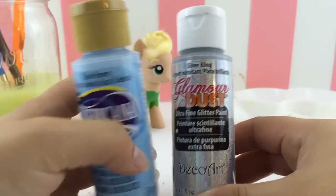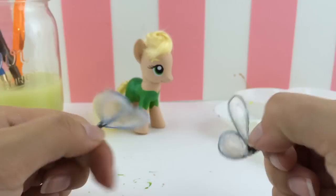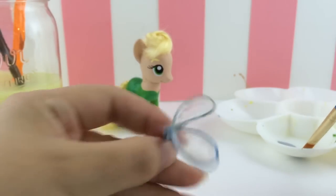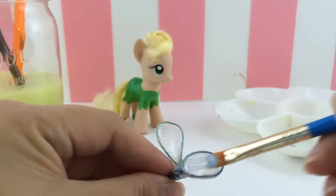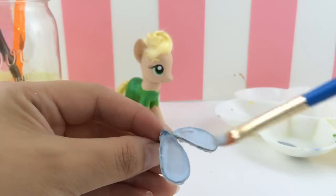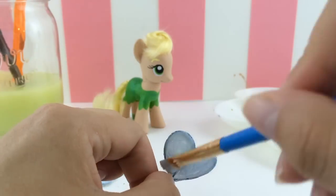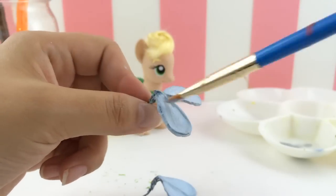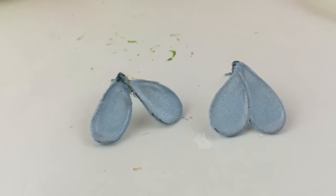Let's finish up those wings. I'm going to use a light blue and a silver. The wings are all dry and you can see the glue dried crystal clear. I'm painting directly over those glue wings — covering the entire front and back with the light blue paint, just one coat front and back. Then once it's dry I'm going back in and covering it with some silver to give it some shine.